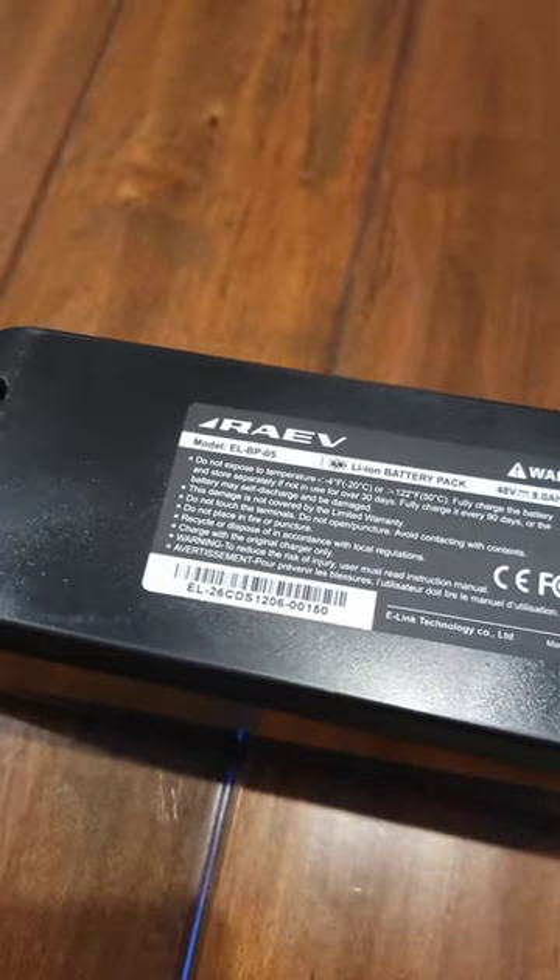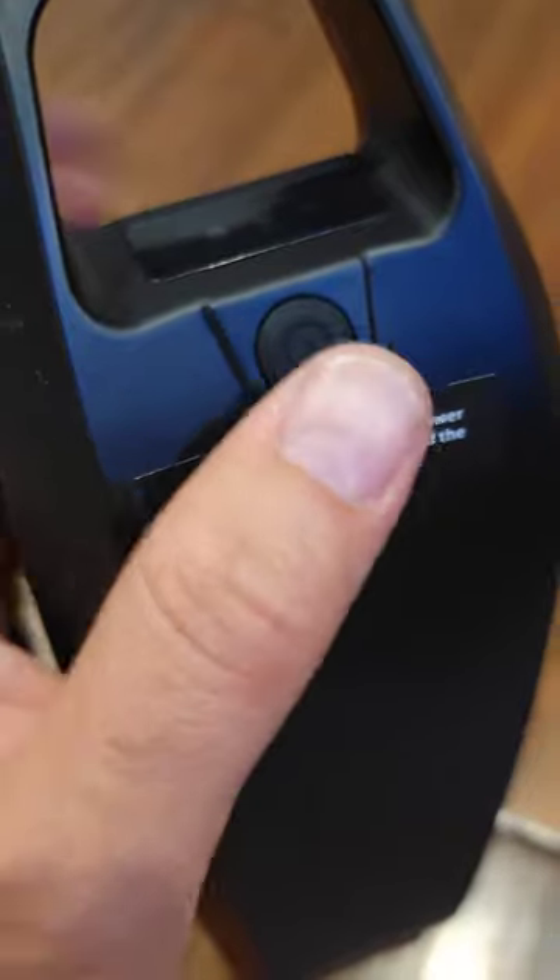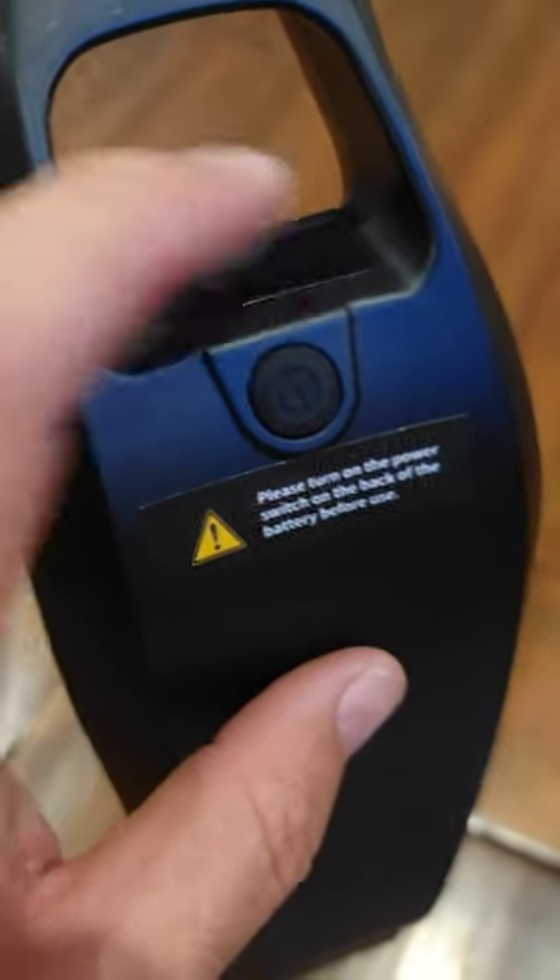Hey guys, so I want to show you about the small RAV battery, how to use this actually. If you check over here, this is not a power button — it's checking the status of the battery.